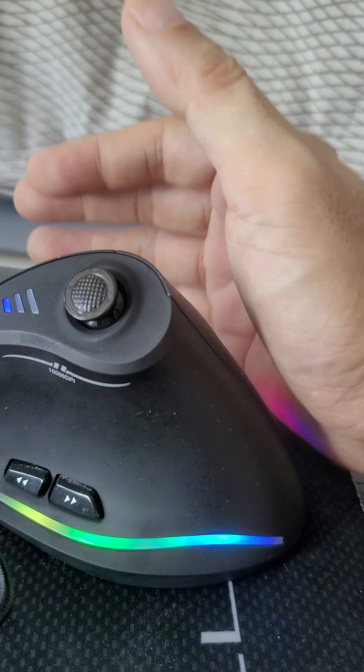As you can see, it works fine with the average mousepad or desk. You've got WASD here, which works okay in most games. There's also a DPI selector.